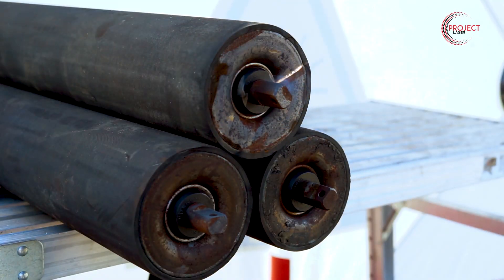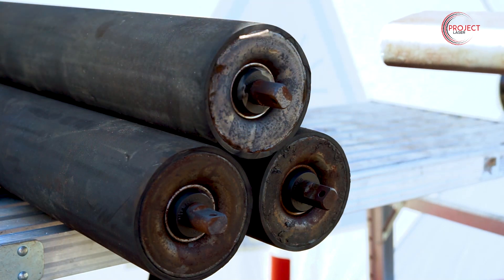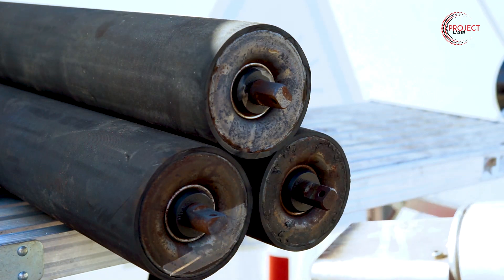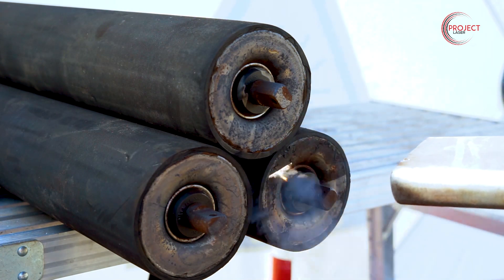Although you may not see me fully clean these components — which I do when the camera is not filming — you can see how incredibly precise the technology is. There's no overspray that you'd get with other blasting techniques; exactly where that laser is striking is where it's going to be cleaning.